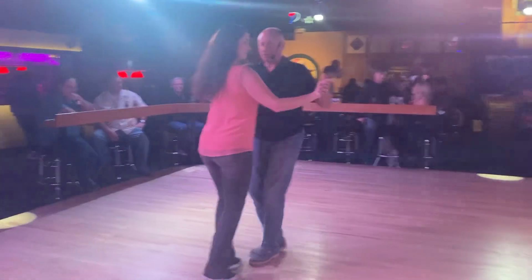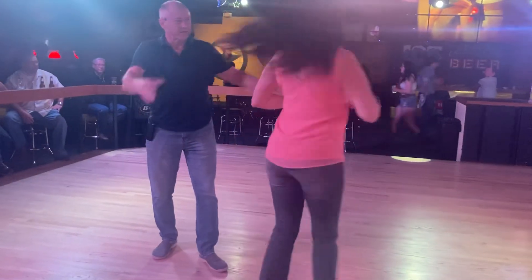One, two, three and four. Five, six. Alright, thank you so much.